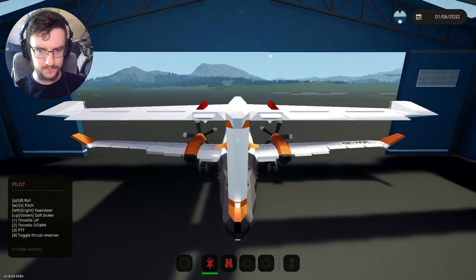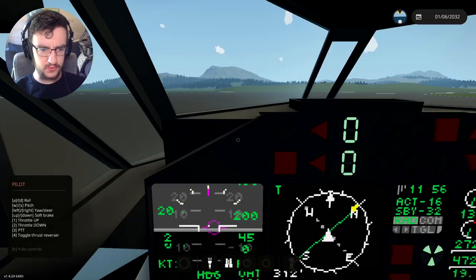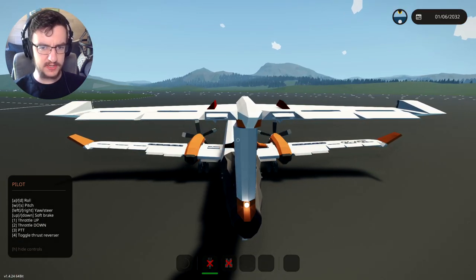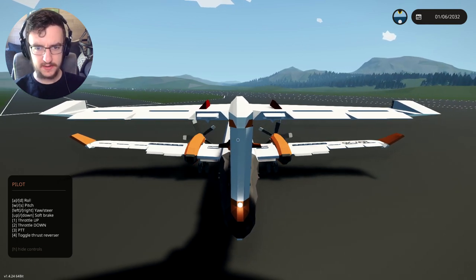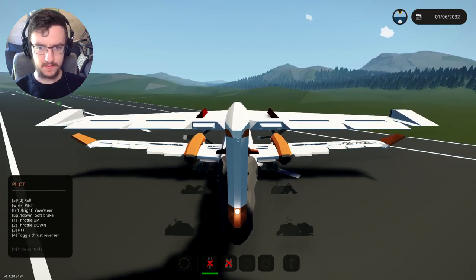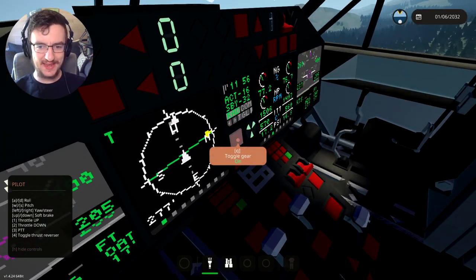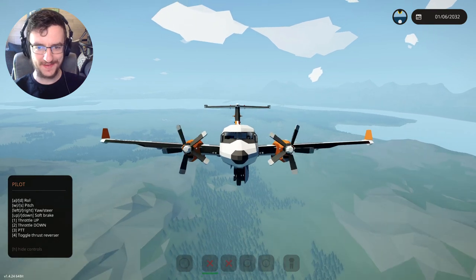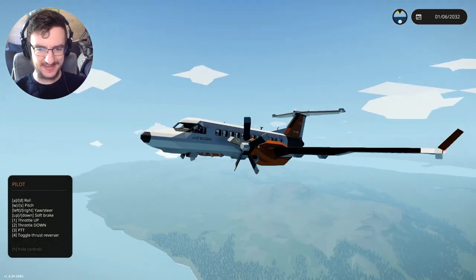Up and down is a soft brake — interesting. We're just going to go ahead and floor it out of here. Here we go. Lift up, into the sky. Excellent. Landing gear is going to come up. There we go, very nice. And we are actually flying the aircraft. It's working — we've got it into the sky already. Fantastic.